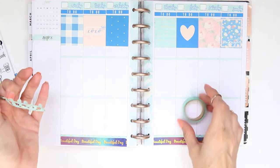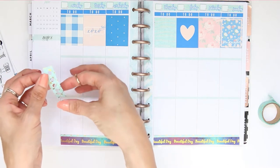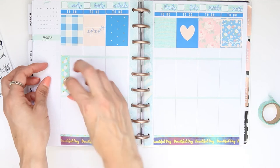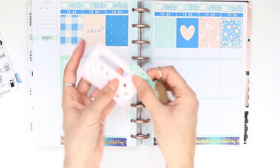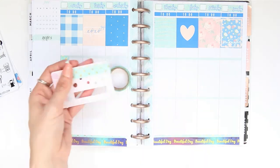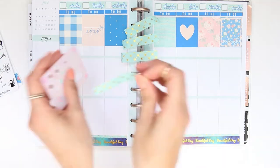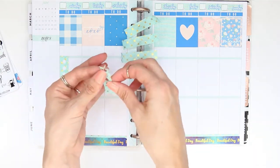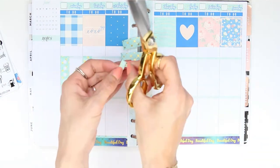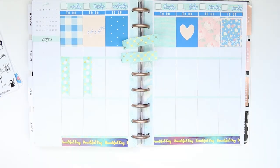For some reason my single hole punch never punches all the way through, but I have done this before and used like a heart hole punch and that's gone all the way through and works a lot better, but I decided just to use my single hole punch to make the circles. The little card that I'm using - I used to use my Hobbycraft card to trim my washi but I realised that every time I went to Hobbycraft it was actually at home with my planner and not in my purse. So I've switched over and the card I'm using is actually a knitting needle card - I think because of the little holes you can check what size your knitting needles are, but that's just what I use to cut my washi.